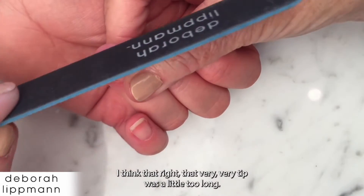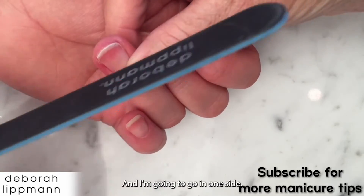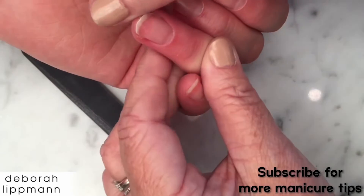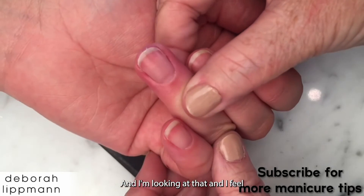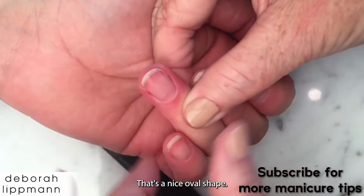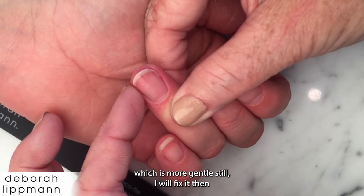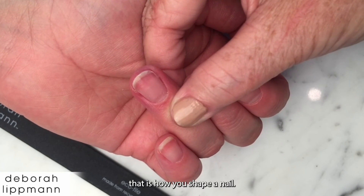I think that very tip was a little too long, so I'm going to go in one side. If you are going too quickly or back and forth, that is how you make large mistakes. Looking at that, I feel that's a pretty good shape — a nice oval shape. If I have any more nail fuzz underneath, when I get my buffer, which is more gentle, I'll fix it then. That is how you shape a nail.